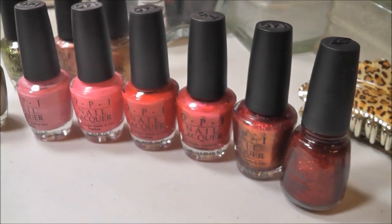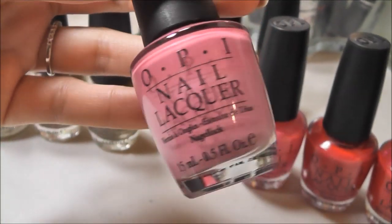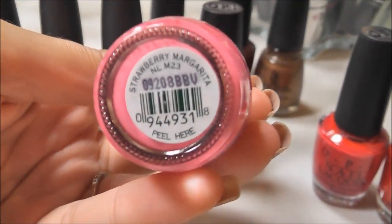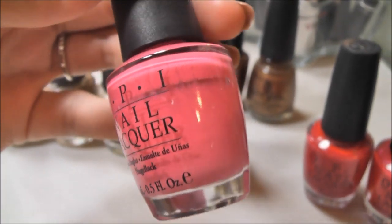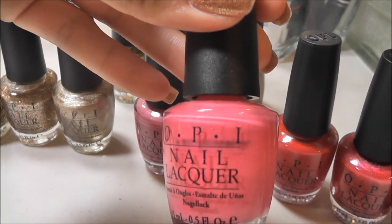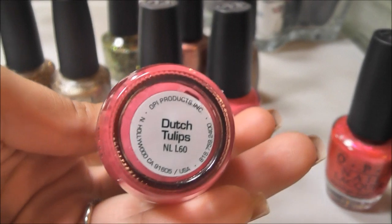Okay, moving on to my brights. So I'm going to start on the pink end here. This is Japanese Rose Garden — it's a really pretty kind of dusty rose pink. I like that one a lot. This is Strawberry Margarita, one of my favorites, and I think this is probably one of OPI's most popular pink shades. It's like your perfect bright pink, and it's not like a neon — it's just like a true hot pink. This is Dutch Tulips.